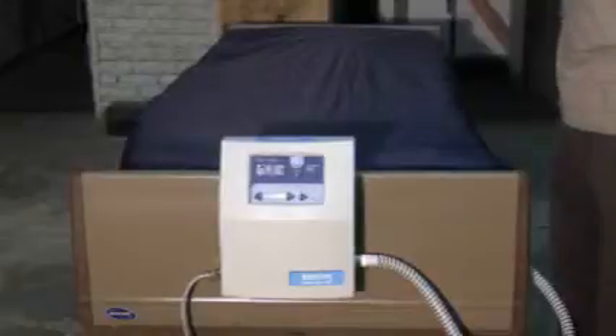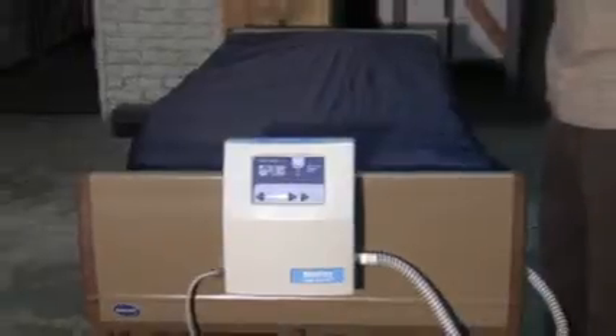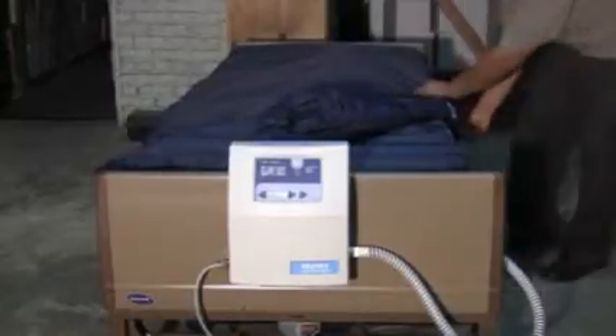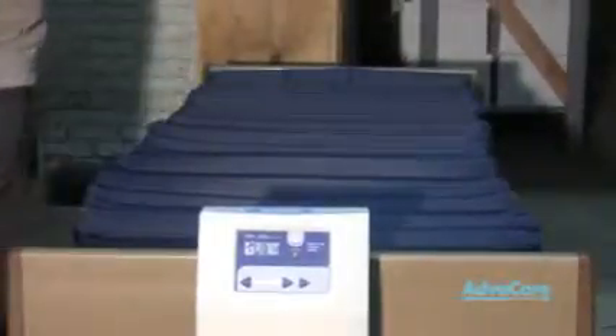The safety bolster top sheet may be applied by first removing the top sheet from your Plexus low air loss mattress replacement. Undo all of your straps from the locations on your mattress in order to remove your Plexus top sheet. Once all straps have been removed, you may remove your top sheet and set it to the side.